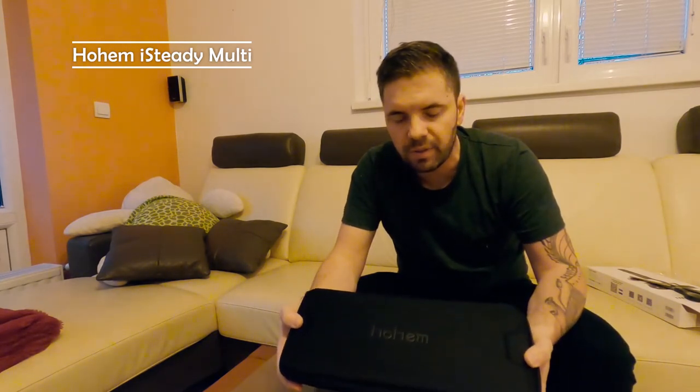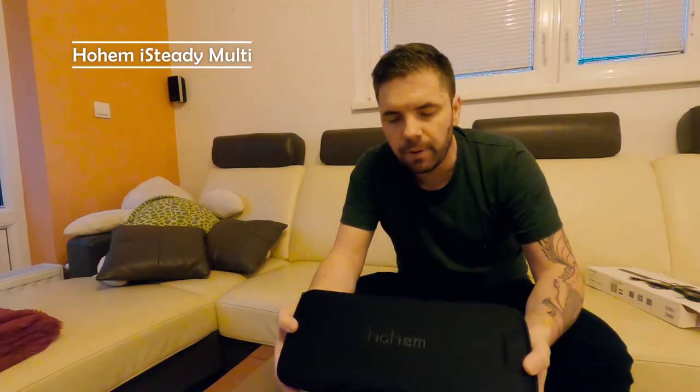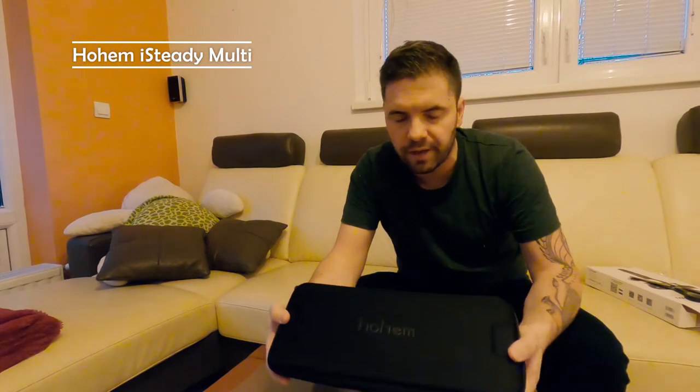In a similar price range you can get a Zhiyun gimbal, and it comes without a protective box — so this is certainly a big plus for Hohem. When I open it, here we have the instructions: two different books.